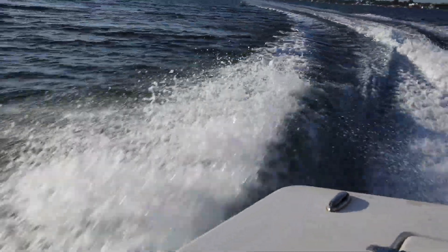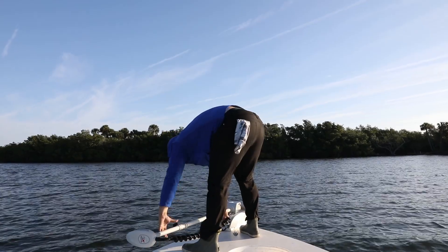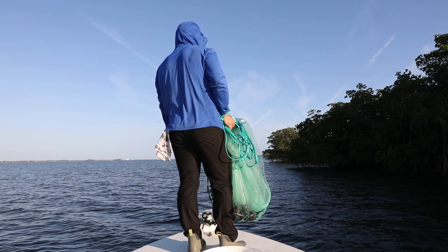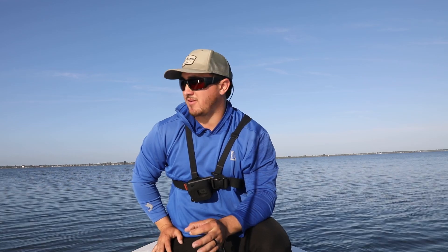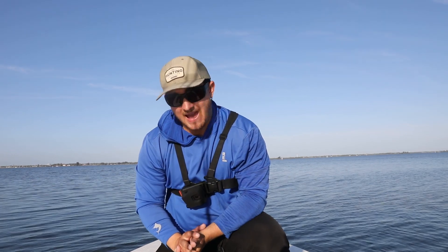The other day I came out throwing artificials and almost got onto an inshore grand slam. I caught a tarpon, a trout, a snook — just missing that redfish, couldn't get him to eat even though I saw a lot of them. So today we're back with a well full of live mullet. We're going to see if we can catch some big snook and big reds, and maybe find a tarpon and trout while we're out. But big snook and big red sight casting with live bait is the game plan.